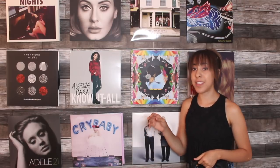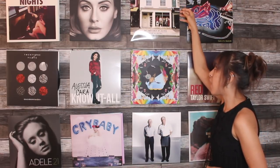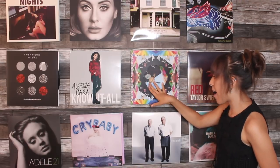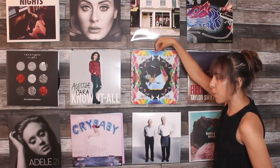Moving on down here, we have Mumford and Sons — they're a great one. This was actually Gabriela's and she gave it to me. Some of these were Gabriela's and she gave them to me.